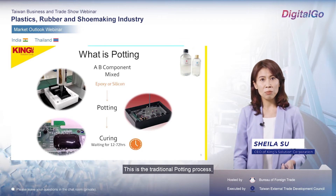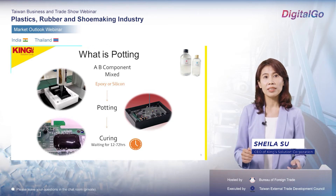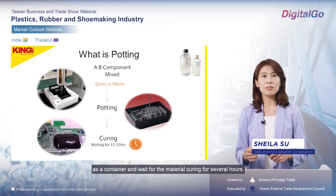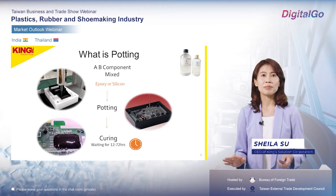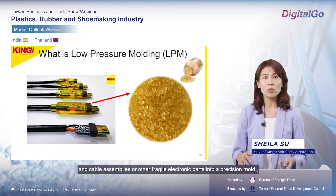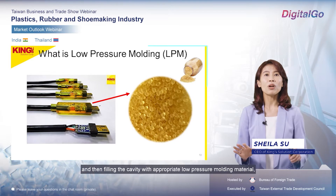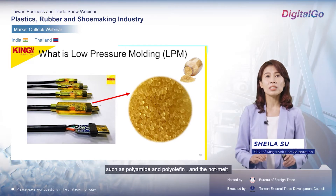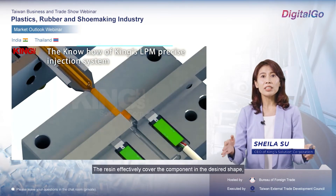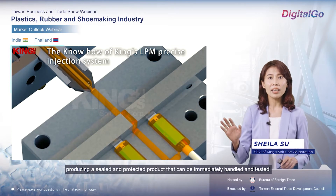This is the traditional potting process: we need to mix A and B components, which may be epoxy or liquid silicone material, pot them onto the PCBA and electronic parts in a case as a container, and wait for the material to cure for several hours. The low-pressure molding process involves loading unprotected PCBs, cable assemblies, or other fragile electronic parts into a precision mold, then filling the cavity with appropriate low-pressure molding material — such as polyamide and polyolefin hot melt — to effectively cover the components in a desired shape, producing a sealed and protective product that can be immediately handled and tested.